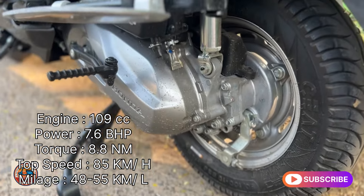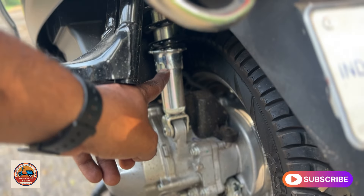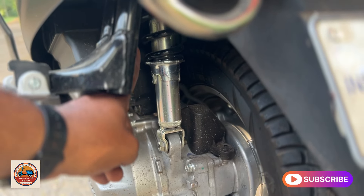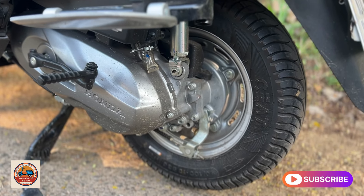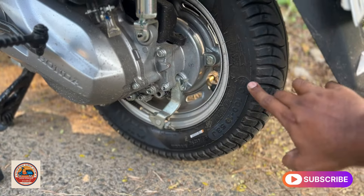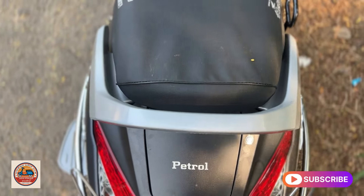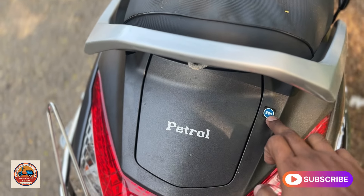Moving to the next scooter, the back suspension is a spring type, and you can adjust the suspension spring hardness. It is a very comfortable way to adjust on the road. It is comfortable on the back side and has tubeless tires and drum brakes.